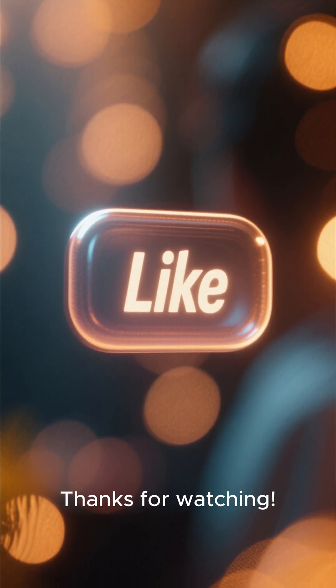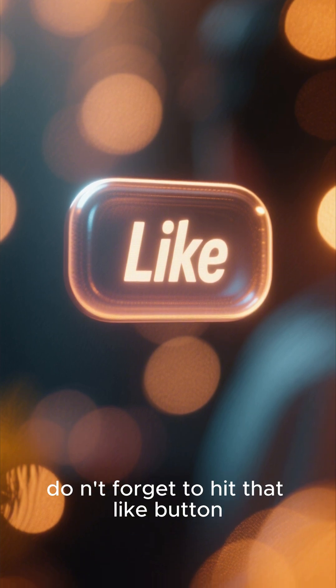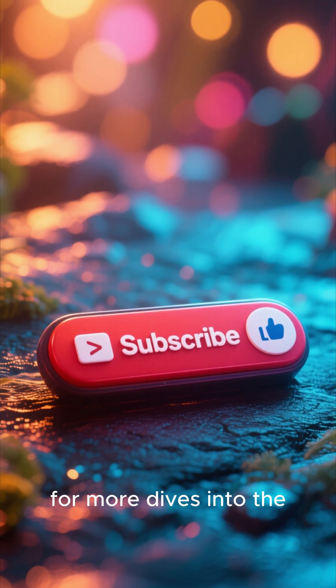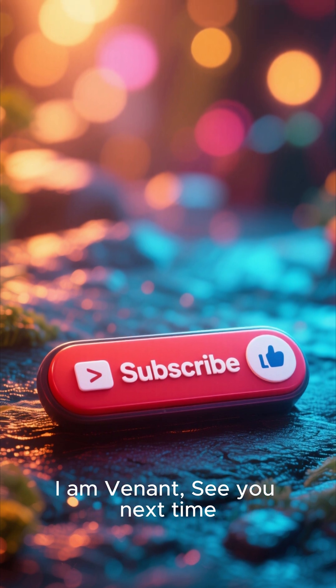Thanks for watching. If you found this as fascinating as I did, don't forget to hit that like button and subscribe for more dives into the wonders of the natural world. I am Venant — see you next time.